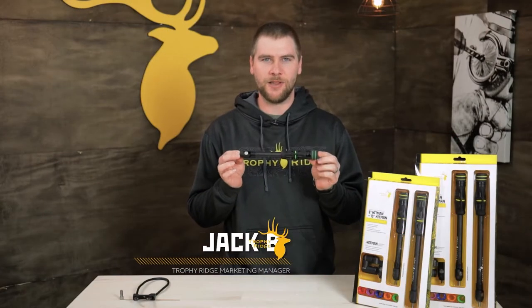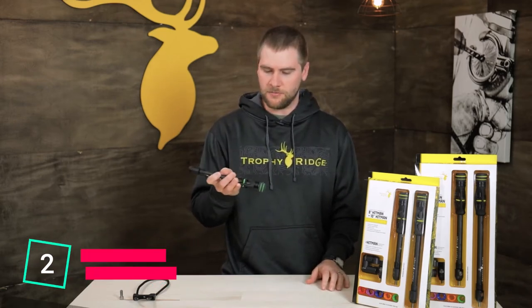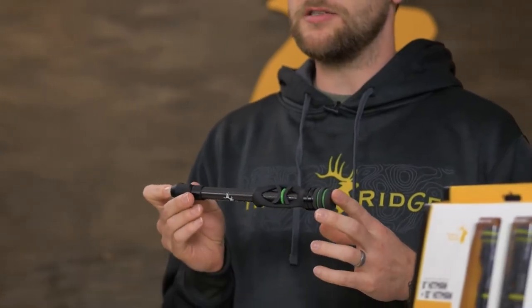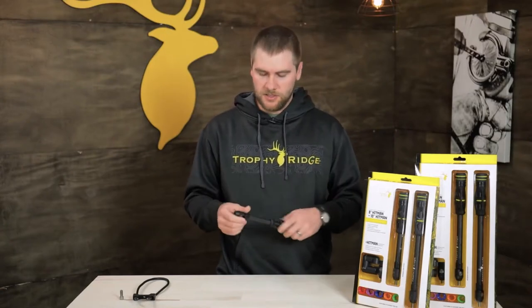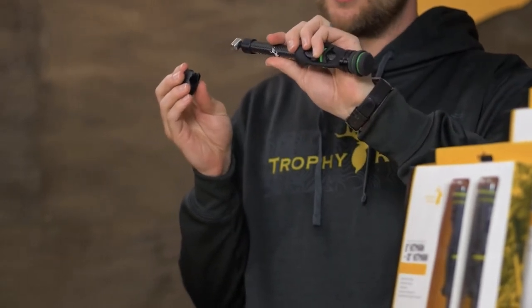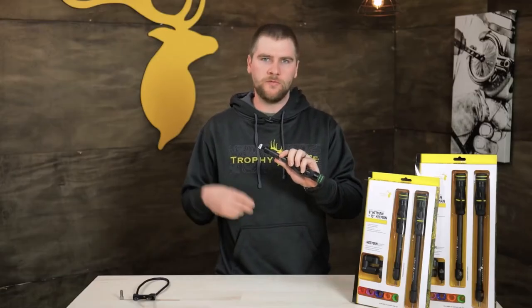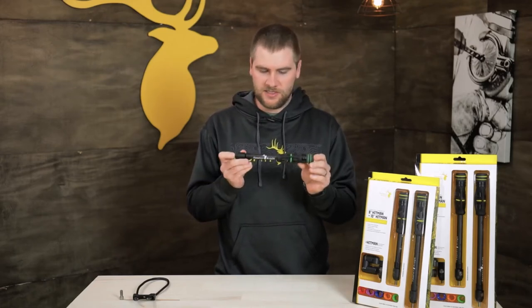This is the Hitman Stabilizer. These stabilizers are awesome, and we went through a lot of testing and rigorous designing to bring an amazing stabilizer to the market. Not only does this stabilizer come in multiple different options of 6, 8, 10, and 12 inch models, but we give you all kinds of features packed into this stabilizer. Every stabilizer comes with a quick detach feature that comes with every individual stabilizer and with the kits as well. That'll allow you to take this off your bow when putting it in a case without having to remove the whole entire stabilizer.